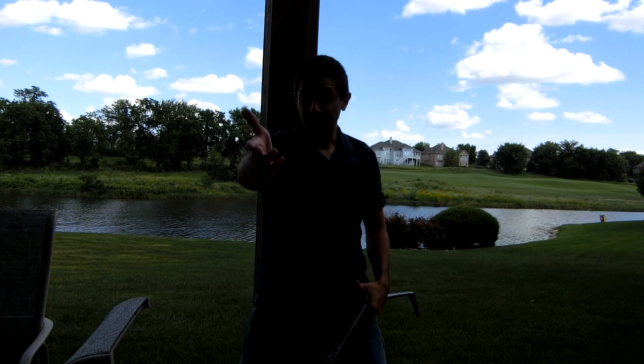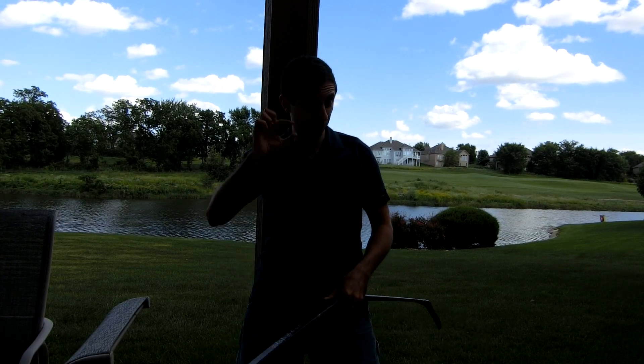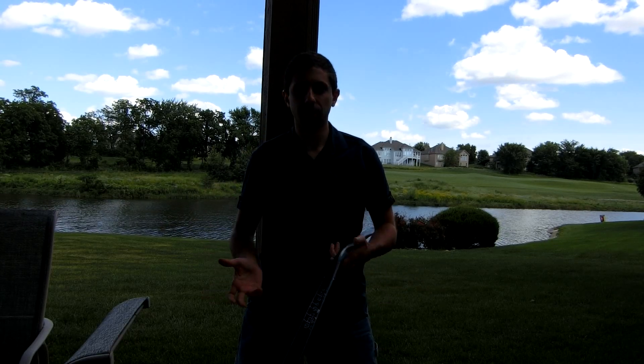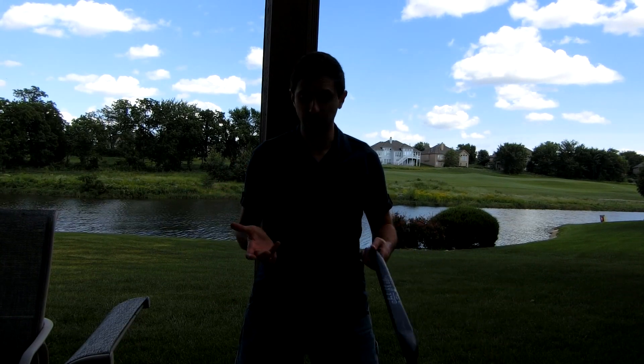Hello YouTube, Tim here. I'm very happy because I found my tripod — this is excellent. It means the quality of my videos should be increasing a little bit, although it hasn't been terrible. With the image stabilization on YouTube it's okay, it's not horrible, but this is much, much better.